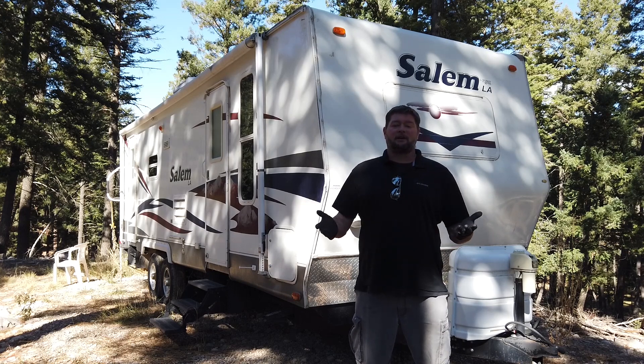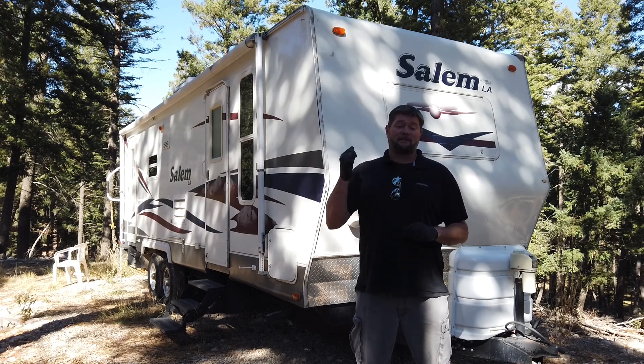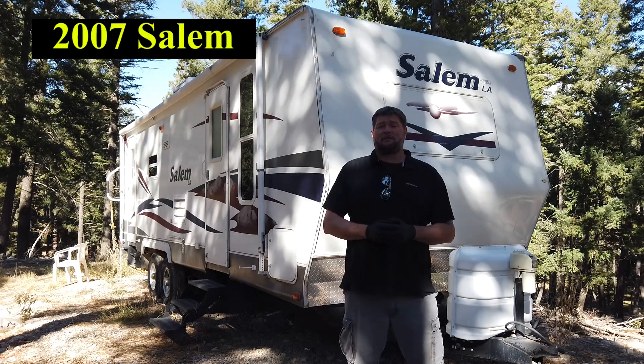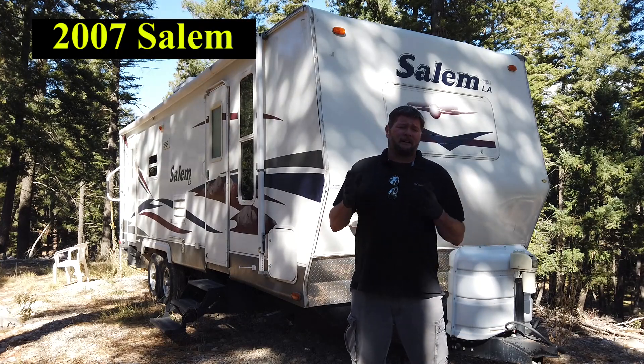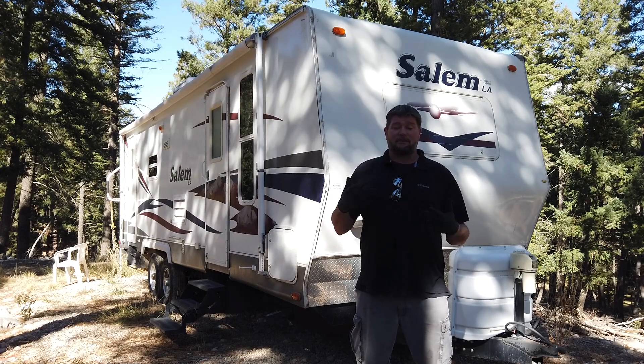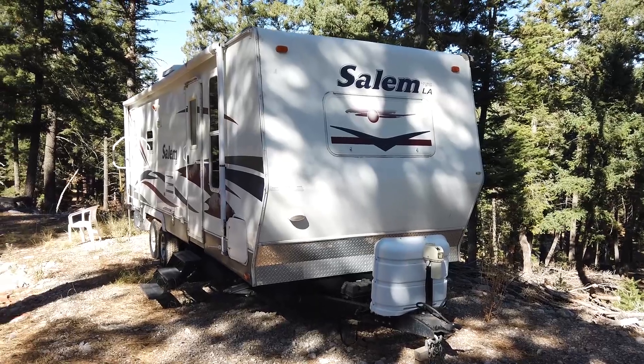Today we're going to be taking you on a general walkthrough of all the systems on this travel trailer. This is a Salem, model T25, made by Forest River. Not exactly sure on the year, but it's a pretty good range and it's going to match up with a lot of components you guys have. So let's walk around and check out the systems.